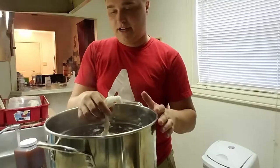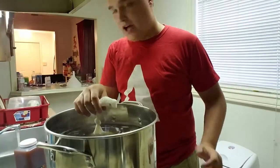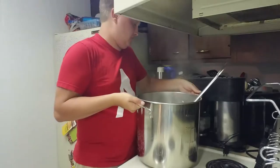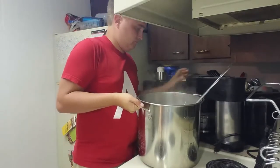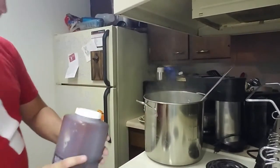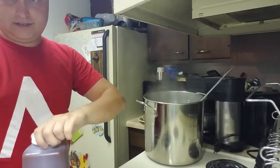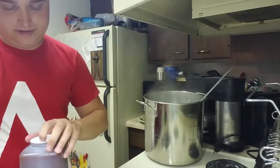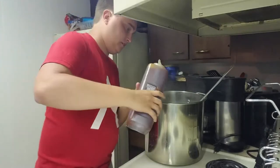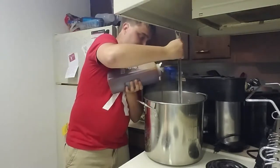Just gonna take these grains out, get this up to where it very first starts boiling. And then that's when we'll add in that malt extract. We're just about at the point where the wort is going to start boiling. I've got my liquid malt extract that I'm opening. We have the malt extract open, and we're just gonna mix it in while stirring it.